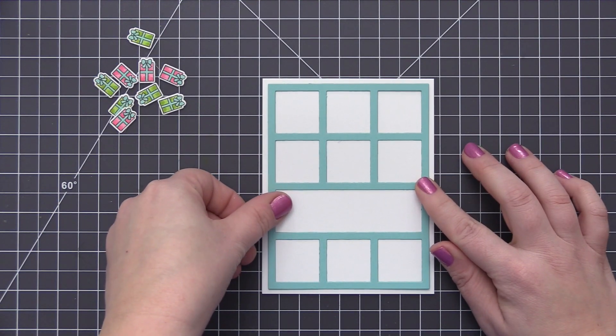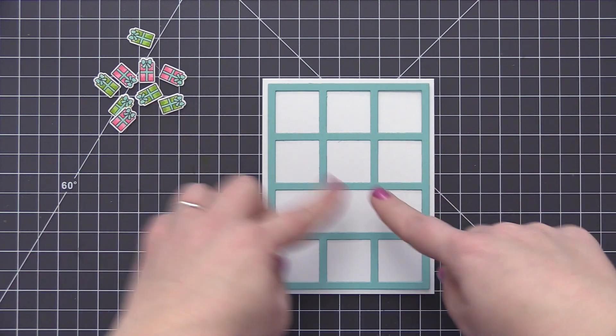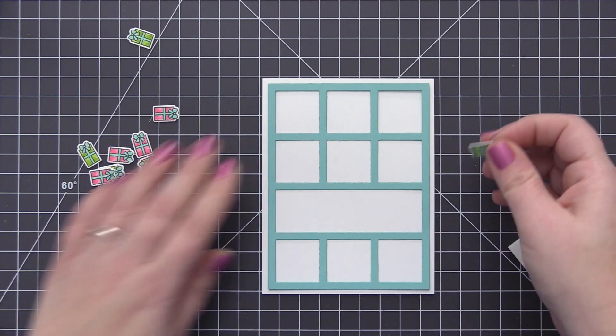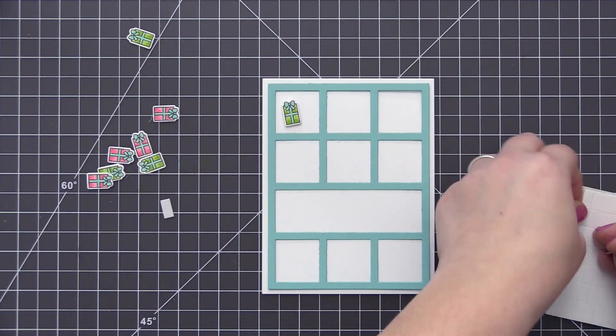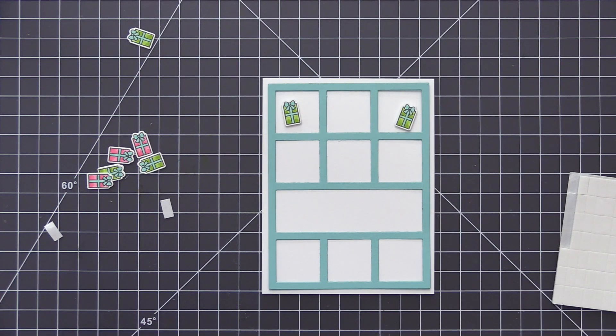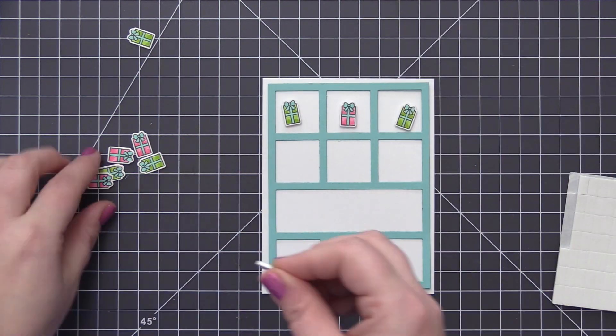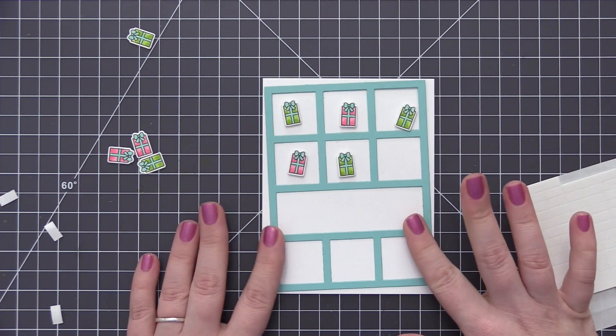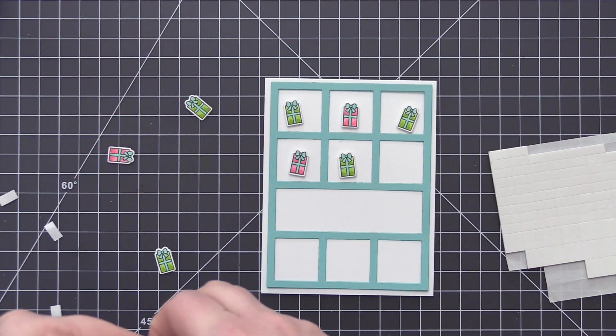I also die cut the collage cover-up from a piece of summer splash cardstock. So I have the cover-up ready to go, the card base we started with, and all of our little presents. I've laid the collage frame onto my card base — it's not adhered down, just in place so I know where the openings are. I'm adding a little piece of foam tape to the back of each present and then adhering them inside those openings.